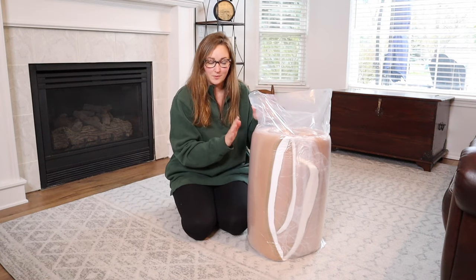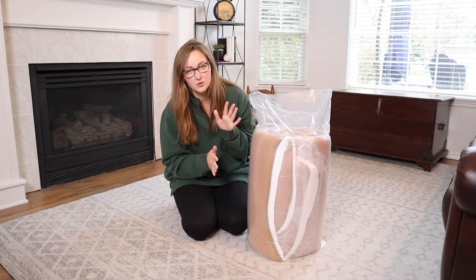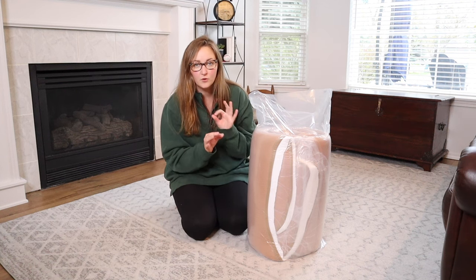I picked the tan color so I'm going to go ahead and open this up. This is vacuum sealed right now, so with anything vacuum sealed you want to give it a little bit of time to fully come into form.